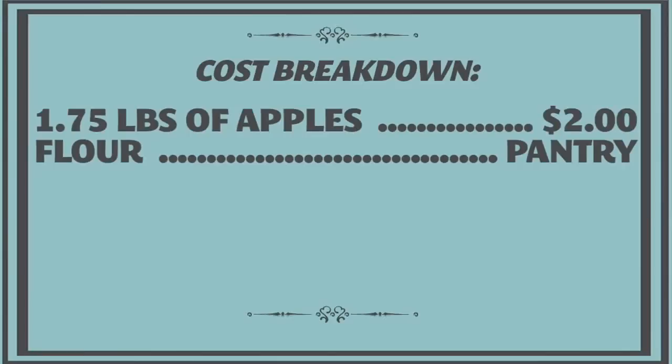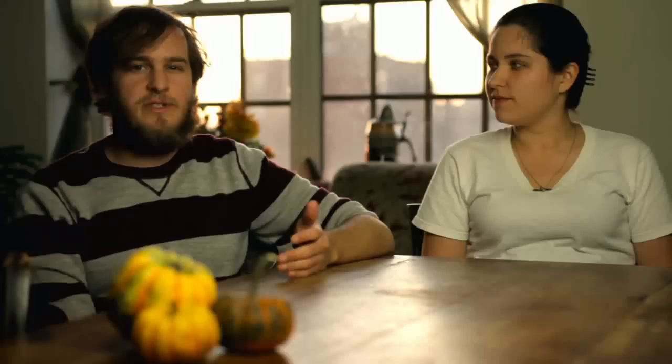The cost breakdown for the apple cake: we spent about $2 on apples, and everything else — the flour, sugar, vanilla, eggs, vegetable oil — we had in our pantry. So really, it was a $2 cake. Plus we used about a tablespoon of powdered sugar on top, so that's like $0.20, if that.